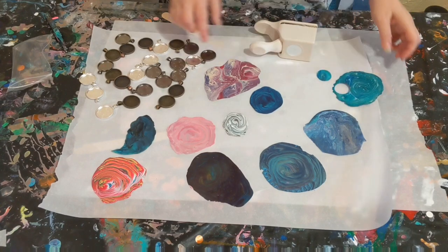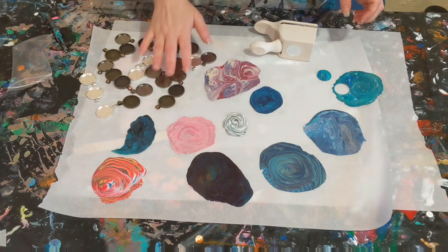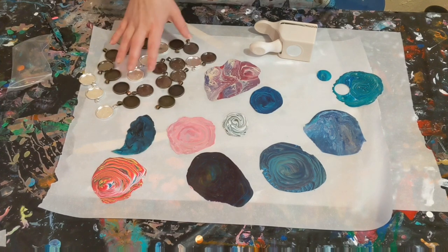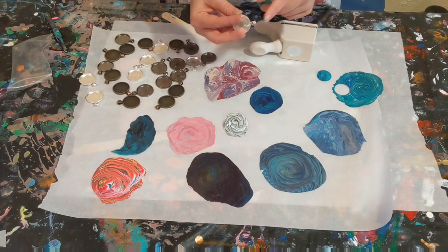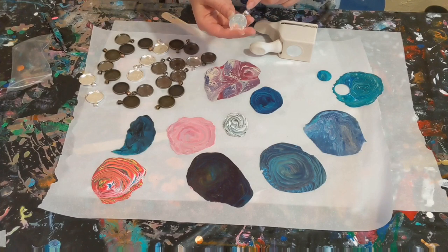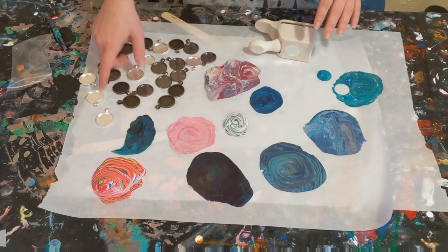The pendants I use — I will link them in the description if I can find where I bought these from. I literally bought these like 10 years ago, so if the place is still in business and I can find the right link, it will be in the description. They're just 1-inch round pendants. It's already got the bale attached to the pendant. Some don't come with that, and you can actually buy bales that you can just glue on to the back to create a necklace.